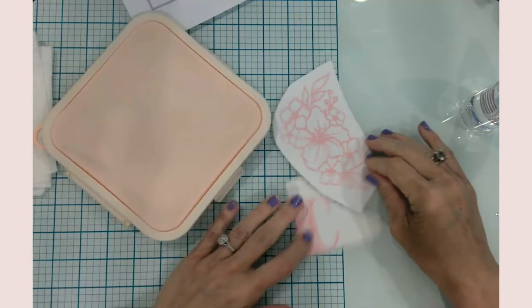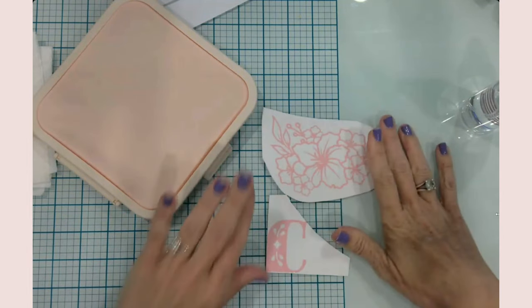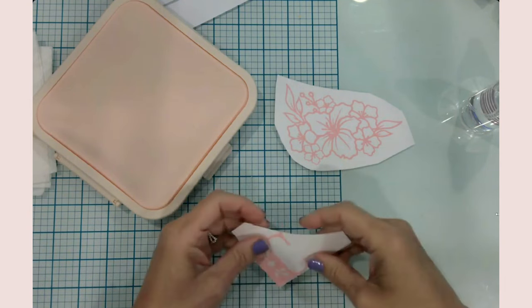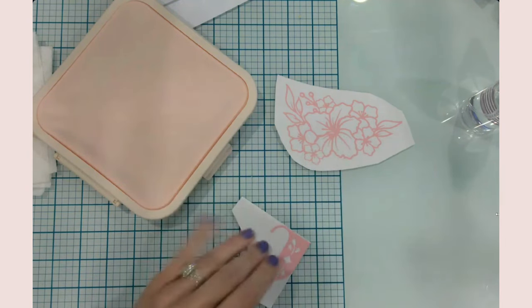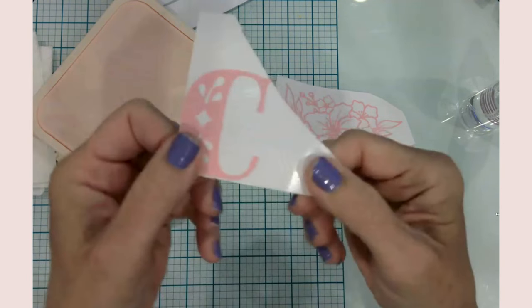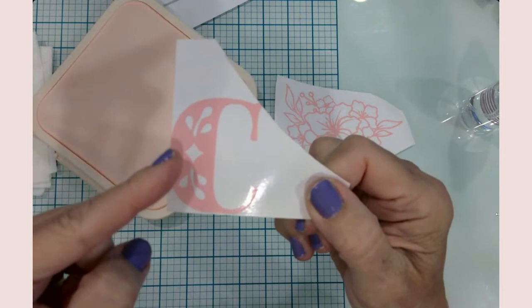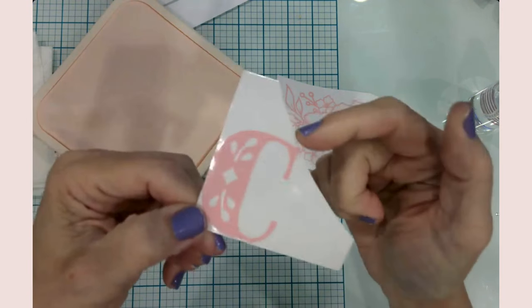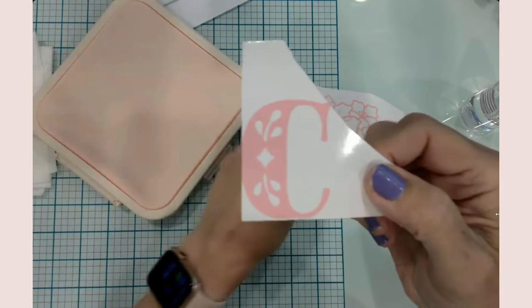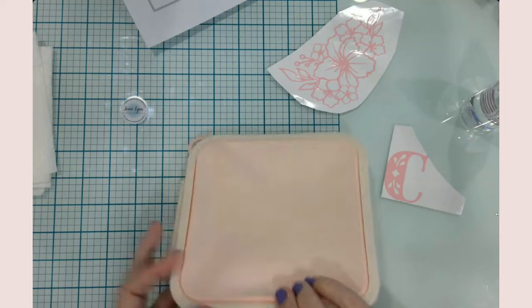Now all of this is weeded out — it was a pretty simple weeding process. If you've been around Cricut for a while, you'll recognize this picture. I'm batting a thousand on my sizing today — it came out okay though and I'm going to keep it. Not redo it, but definitely kind of funny. Apparently I'm not a trusted adult today.